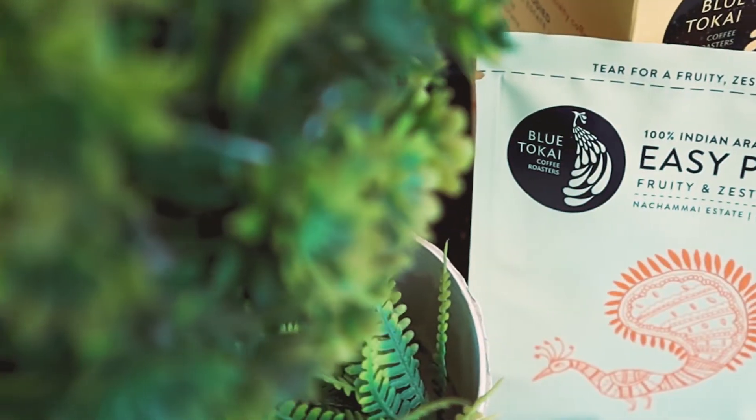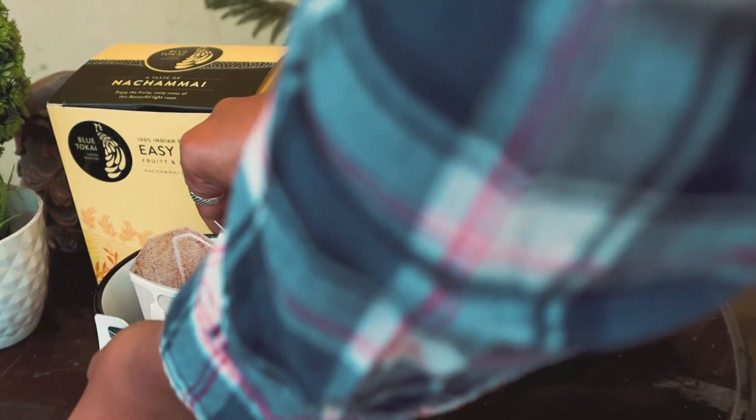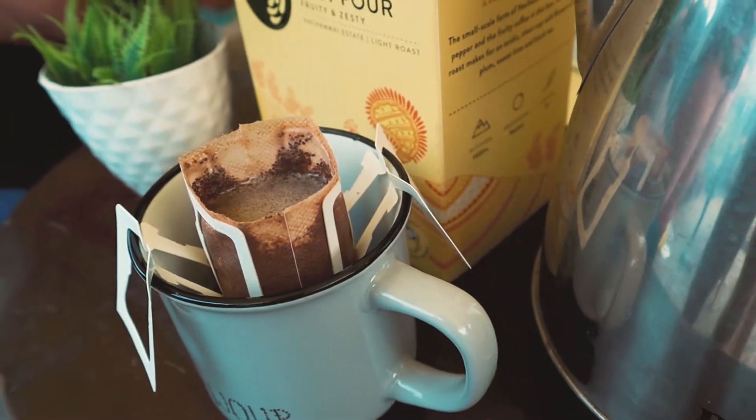We have a nice cup made out of Easy Pour from Nachamai Estate from Blue Tokay — now it's time to taste and see what kind of flavors I'm gonna get. But before that, let me check what kind of aromas are present in this coffee. I think it doesn't have that prominent aroma that I found in a Raku coffee or some of the specialty coffees of Blue Tokay or the Old Smoky coffee from Maverick and Farmer.